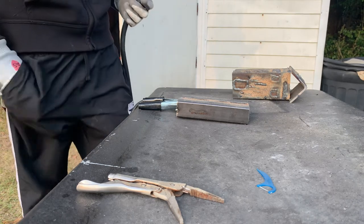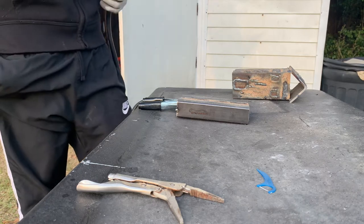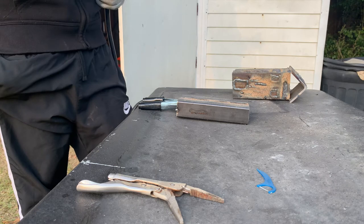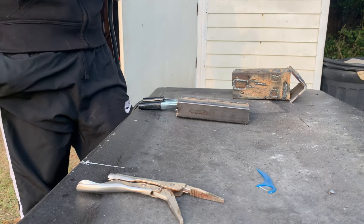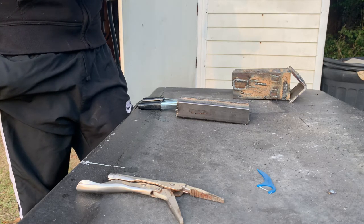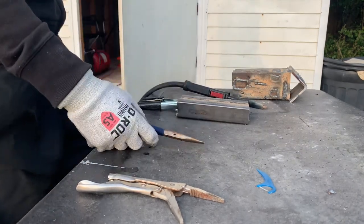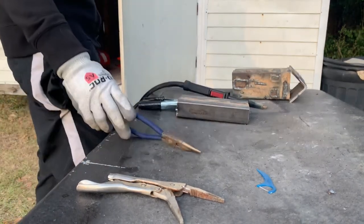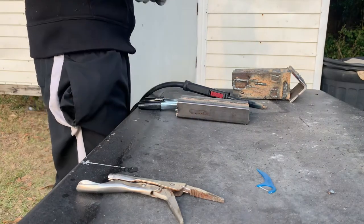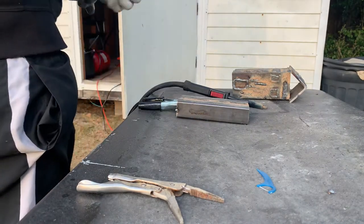Make sure you get this with nozzle gel because you will need it. It worked pretty good and I don't really have all the right stuff for it — I don't use regular flux cores from Walmart and the wires that come with it.